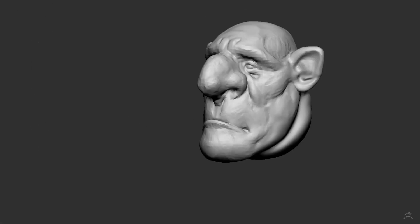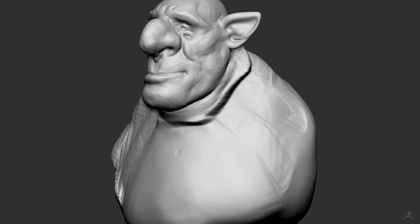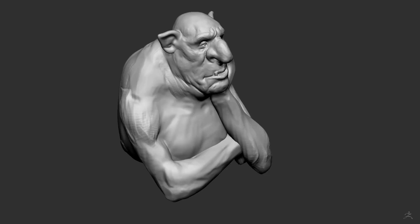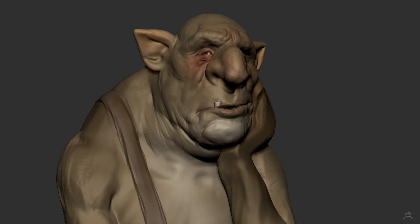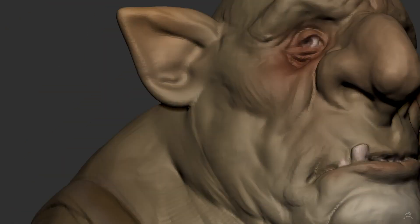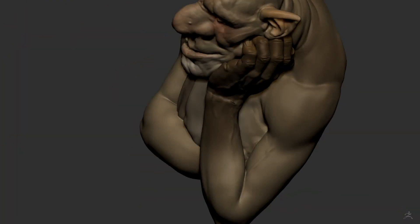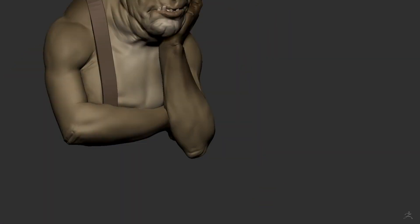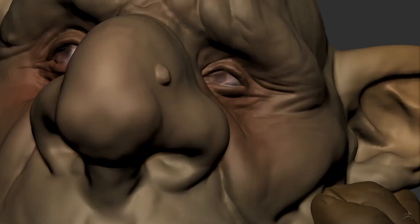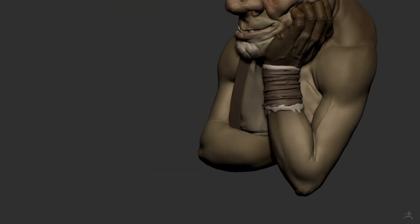At first I just had this idea of sculpting a troll, but with nothing very specific in mind. I wanted him to have a lot of personality, like a nice guy, not just a very bad character. So I gave him this expression and this pose, like he is thinking about his life. I start sculpting basic shapes and forms — the details come only at the end. He is a fantasy character, but even so it is very important to know and respect human anatomy. And now I'm giving him some accessories so it doesn't look like he's naked.